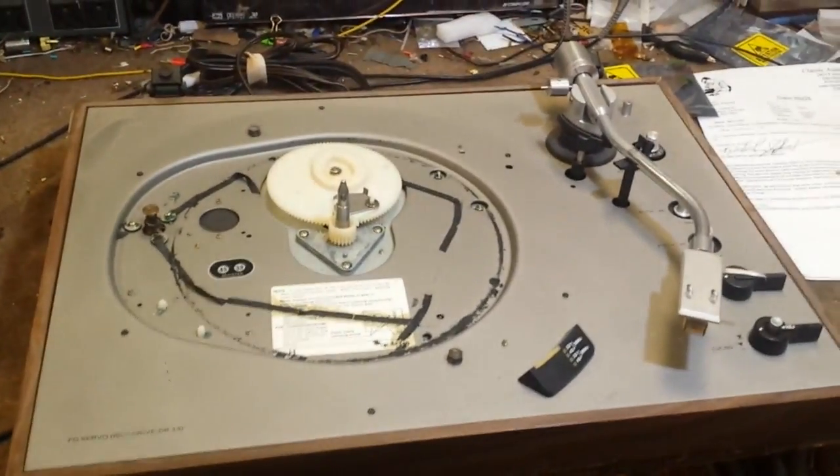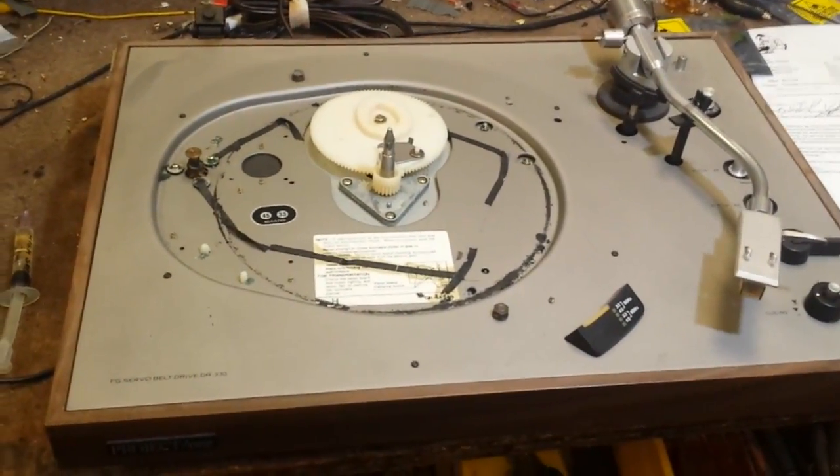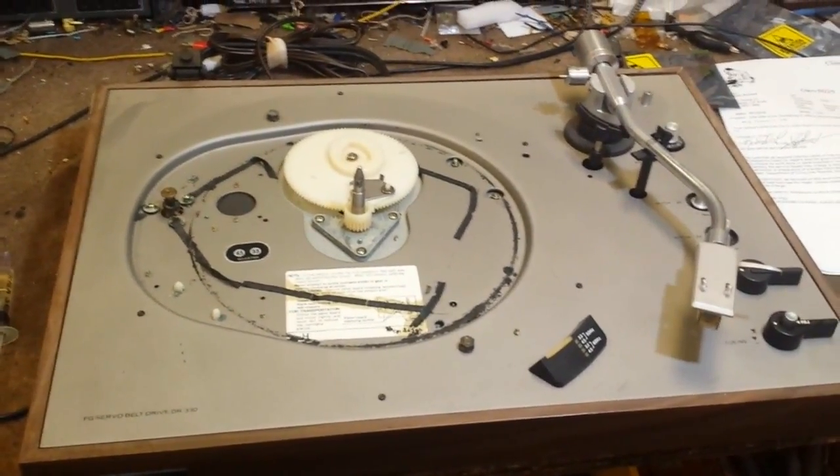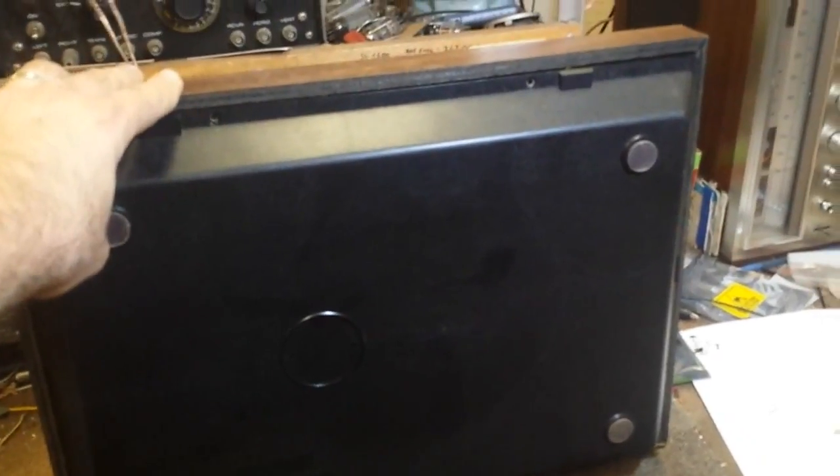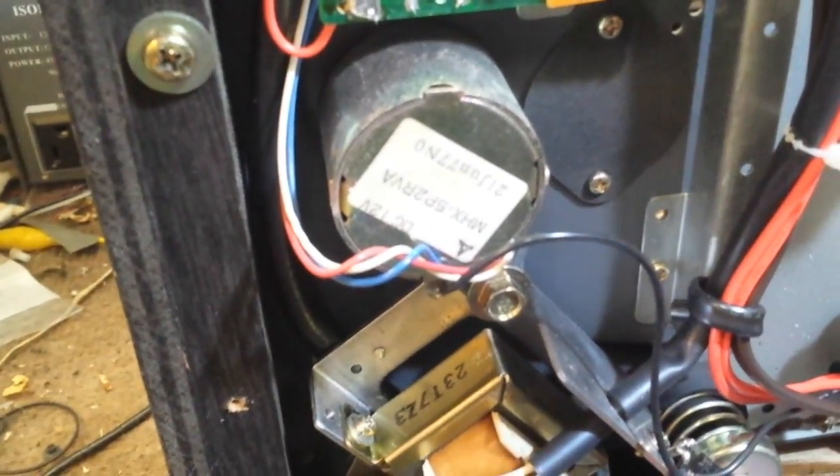So the next thing we need to do is get into the machine and see if we can get the motor lubricated long enough so that it'll work. Let's get the bottom off this thing. So we got the screws out. We're just going to drop the bottom down — and it's pretty much like I thought: it uses a Panasonic type motor there.